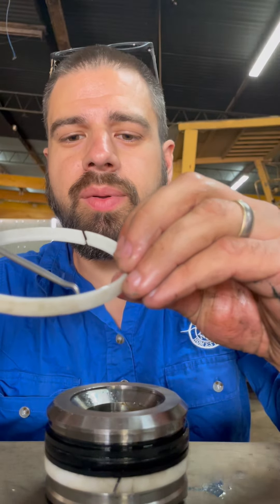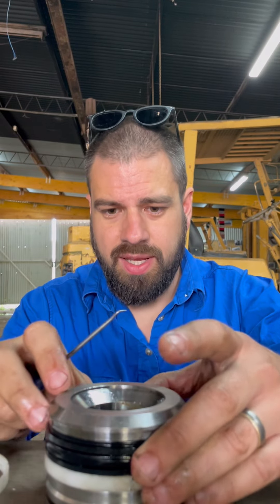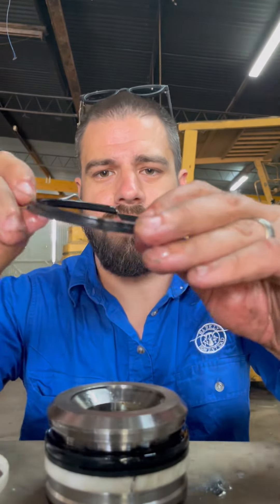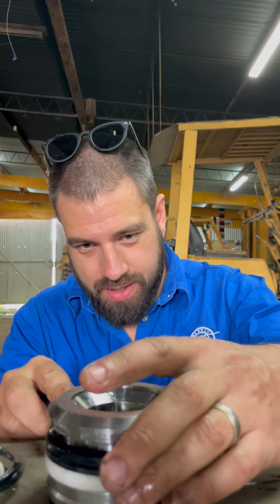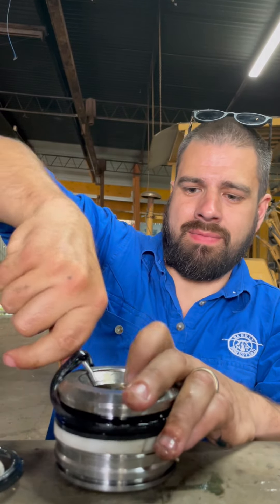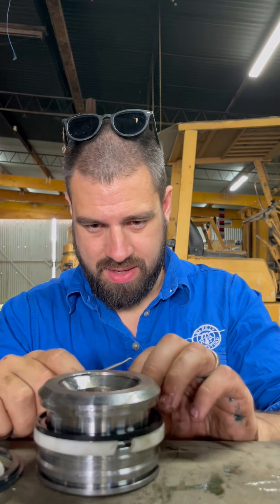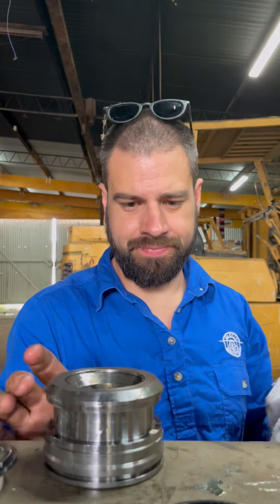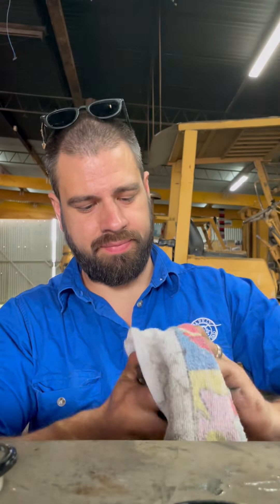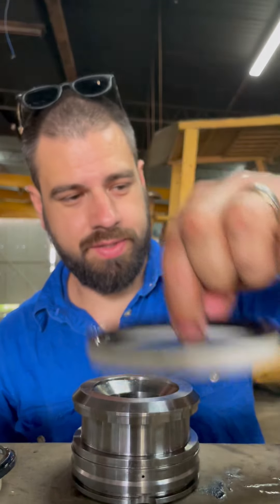These have got a little bit of an original ridge, so you want to make sure they're going in the right way. This one here also has a ridge on it. I'll get this rubber seal out - pull that off. So now I know that goes to the top. Give that a bit of a wipe down. Right, so that one goes on first because it came off last.